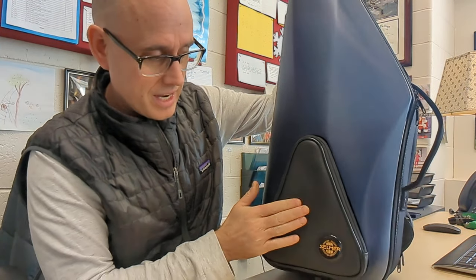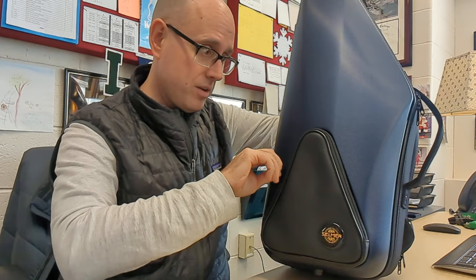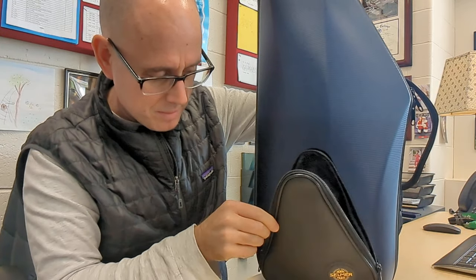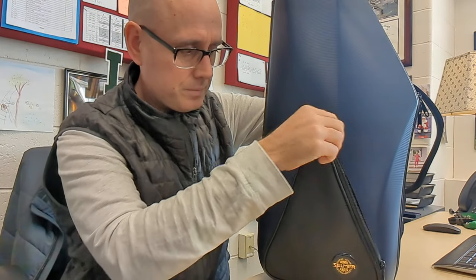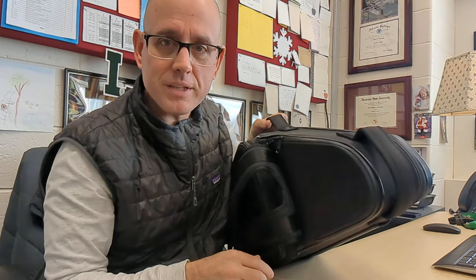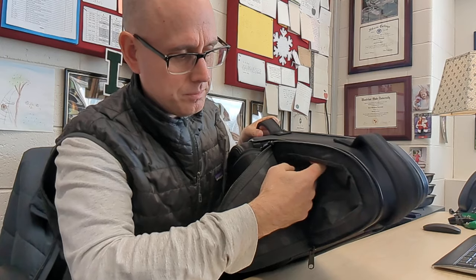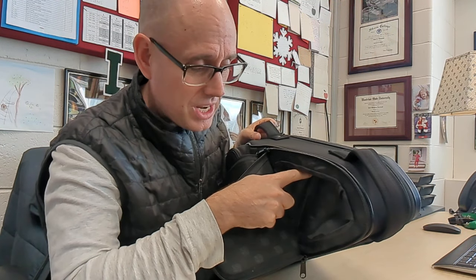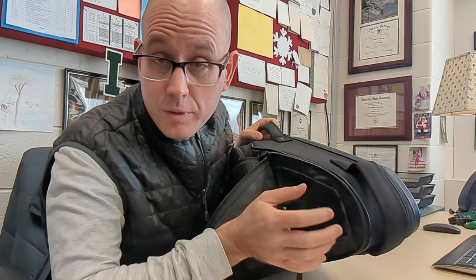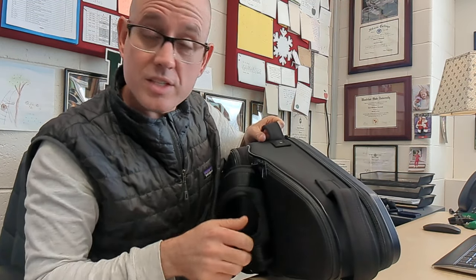Another thing you notice right away is this nice rubberish-style pocket here with the Selmer Paris logo. Inside there's a nice fabric-lined pocket with about an inch of depth. On the back, there's actually another hidden pocket I missed the first time I opened the case — about an inch and a half of depth. You could put extra mouthpieces, reeds in a reed case, or other accessories in there. It's a really nice hidden spot.